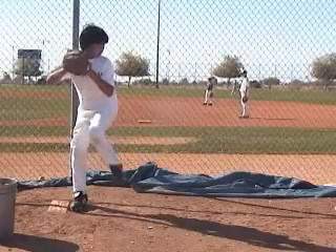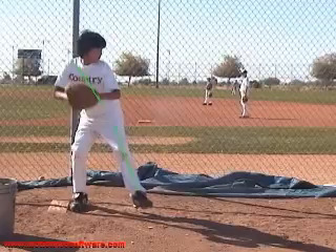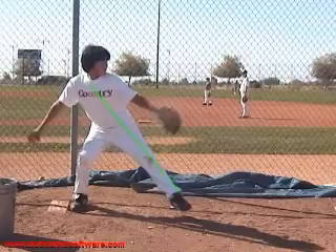Moving into your launch position — this is what I really like. You keep your weight back really well, and your lower body is in front of your upper body. You'll see a lot of kids where their upper body is out ahead of their lower body, but right there — that's a very, very good power position. Your weight is back. I wish more kids did that.